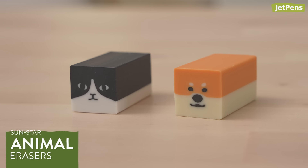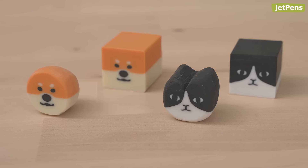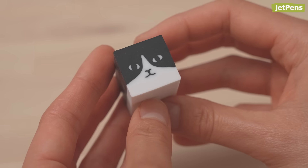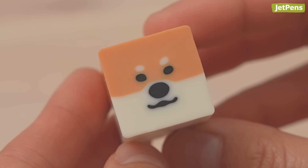I'm completely obsessed with these Sun Star Erasers — they're just so cute. As you use it, you'll slowly wear down the corners until it turns into a cute little blob. Choose from two versions: one looks like a black and white tuxedo cat, while the other is a carbon copy of a Shiba Inu, down to its little eyebrows.